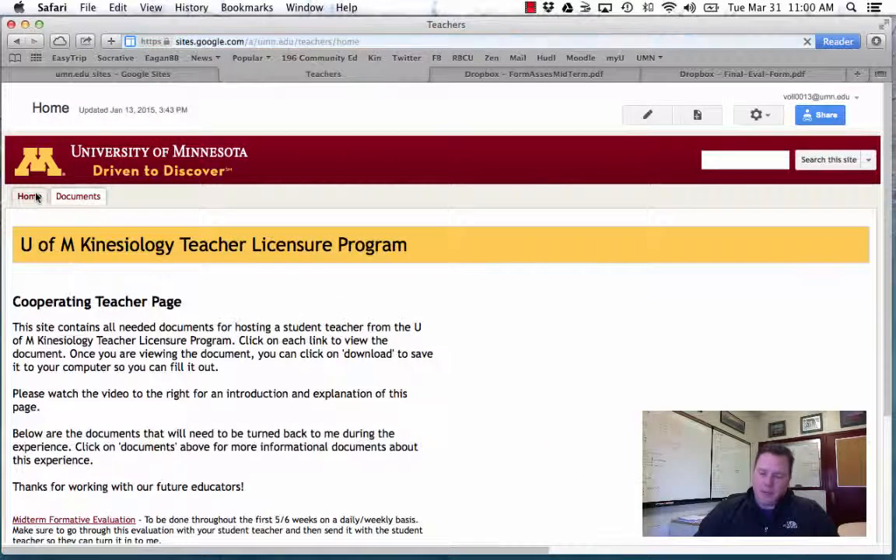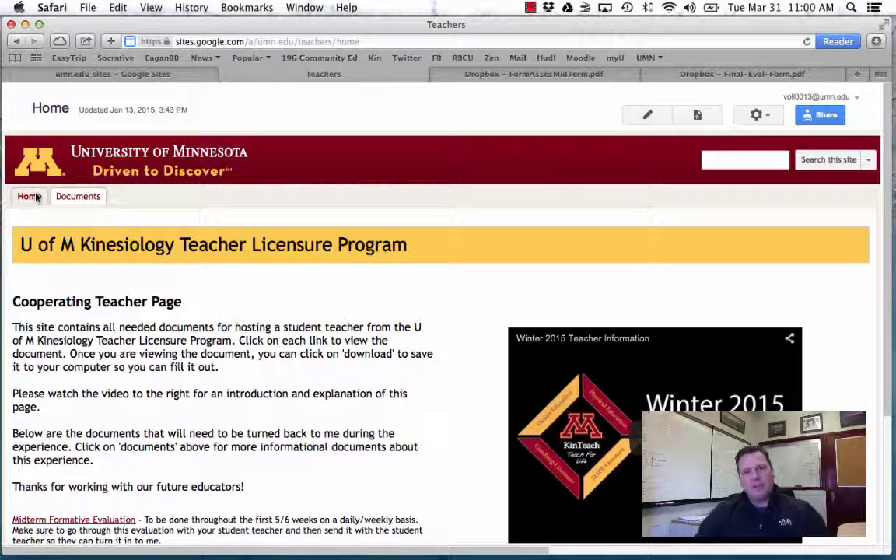Thank you again for taking a student teacher. All my contact information is on the website — please let me know if anything comes up or if you have any questions. Email is the best way to get a hold of me. I'll also be seeing you within the first week and will be making some visits throughout. I look forward to seeing you soon. Thank you.